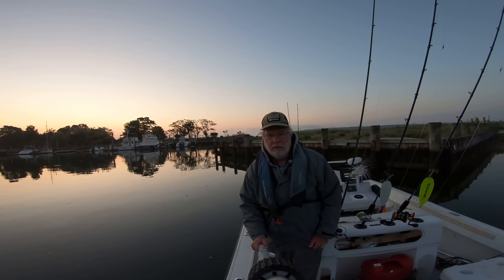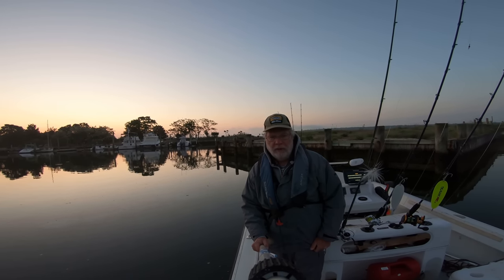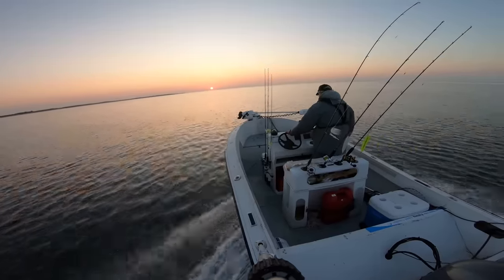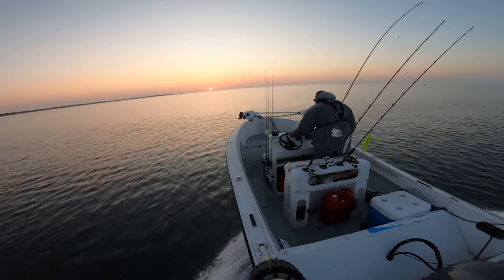Hey, good morning. You're going to get out there early, do some stripers in the rips, and then go look for a beautiful morning. Let's see what you can do. Oh, a beautiful sunrise on eastern Long Island. They just don't make mornings any better than this — beautiful, flat, calm water, and you're going to get out there in no time.